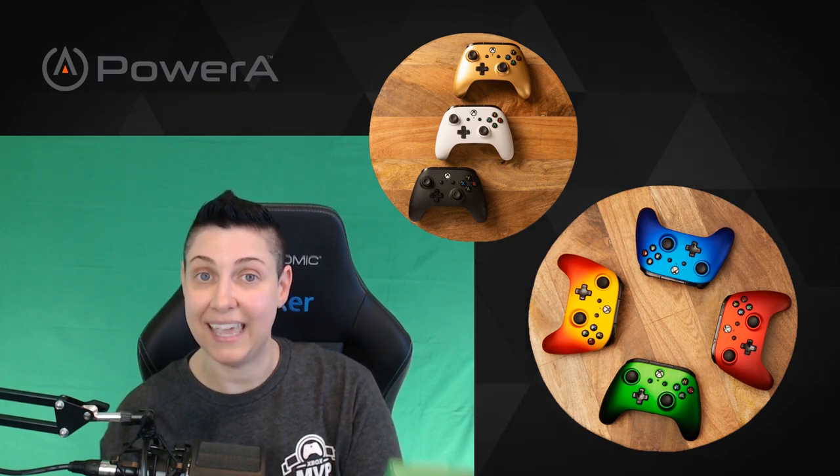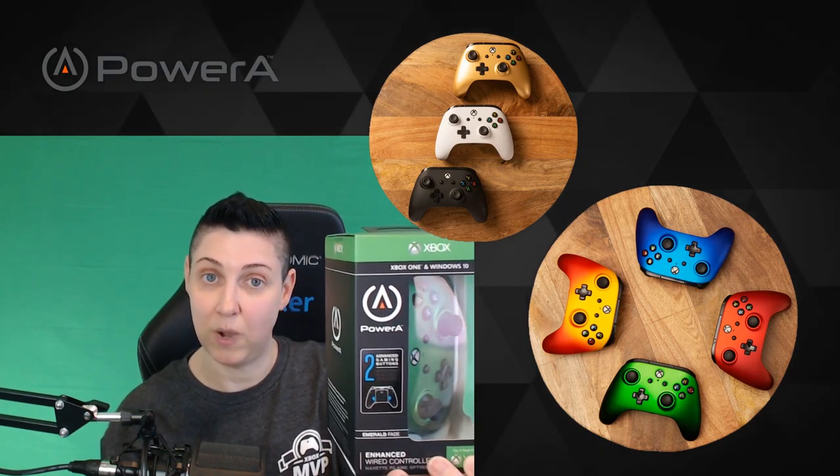Hey all, Moto here and I'm back with another controller review. Thanks to PowerA for sending me out a couple of these controllers to try out. Today we have the enhanced Xbox One wired controllers.